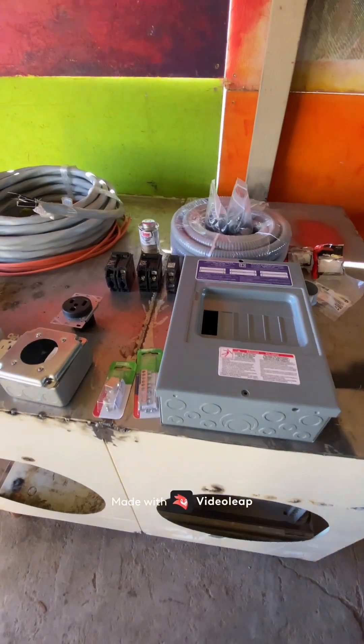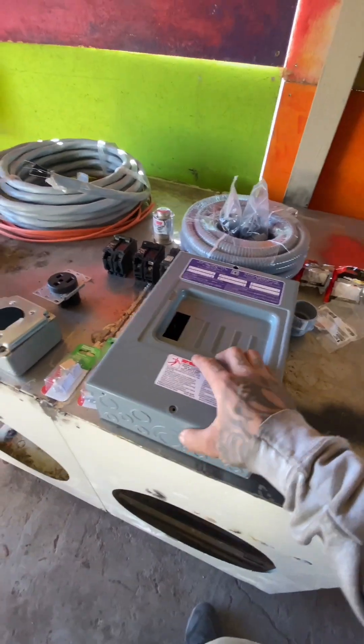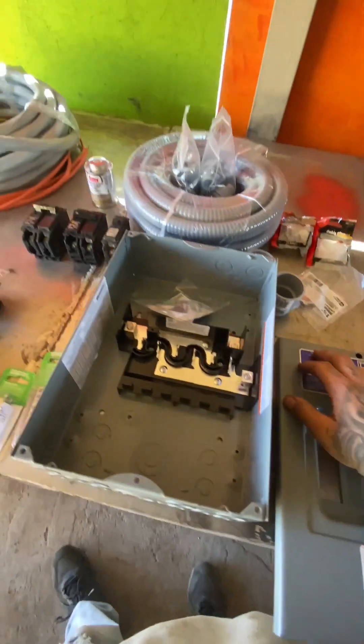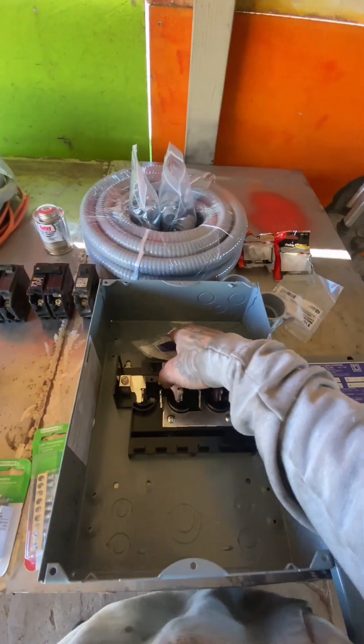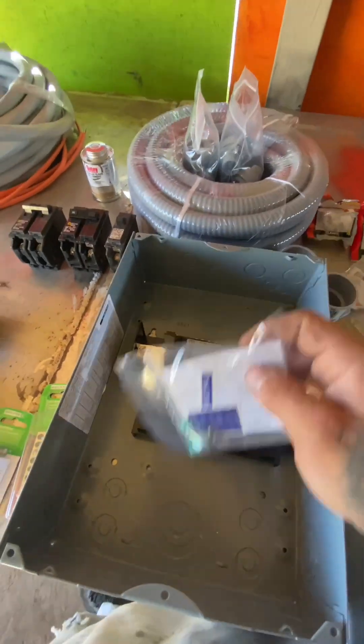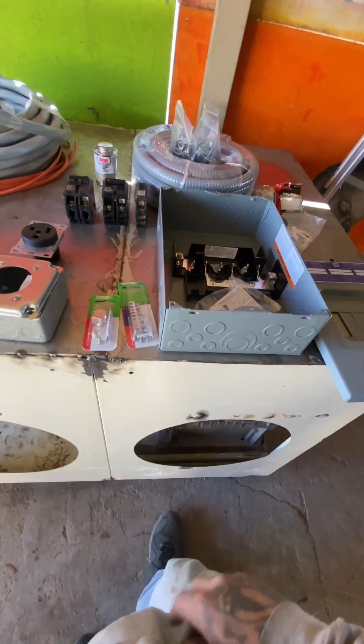We'll be installing a 100 amp sub panel box off my 200 amp main. I'm running Homeline and this one comes with two screws and a grounding screw which we're not going to be using. Got to separate the grounds and neutrals when installing the sub panel box.